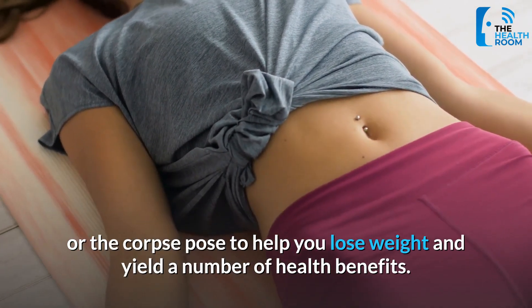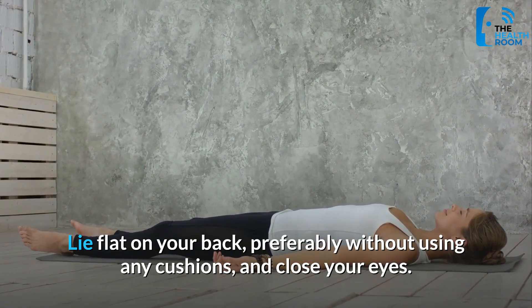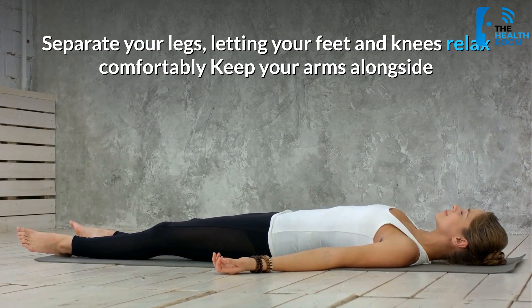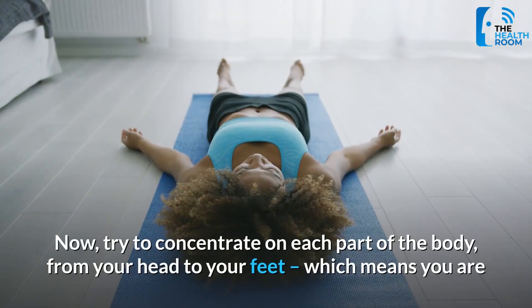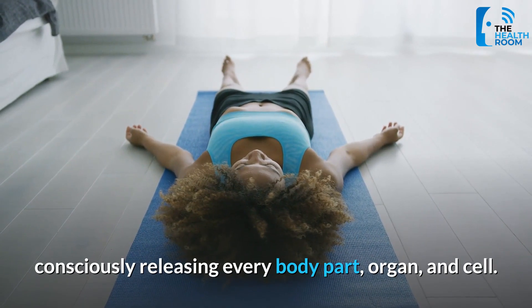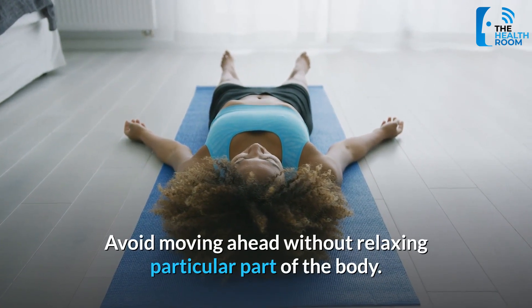Lie flat on your back, preferably without using any cushions, and close your eyes. Separate your legs, letting your feet and knees relax comfortably. Keep your arms alongside your body and leave your palms open facing upward. Now try to concentrate on each part of the body from your head to your feet, consciously releasing every body part, organ, and cell. Avoid moving ahead without relaxing a particular part of the body.